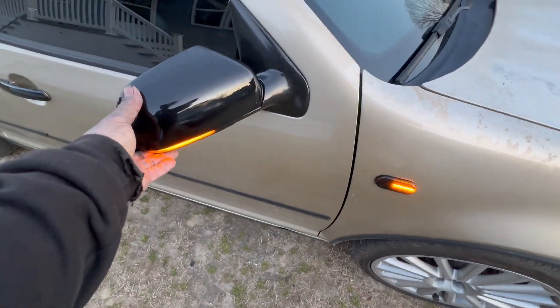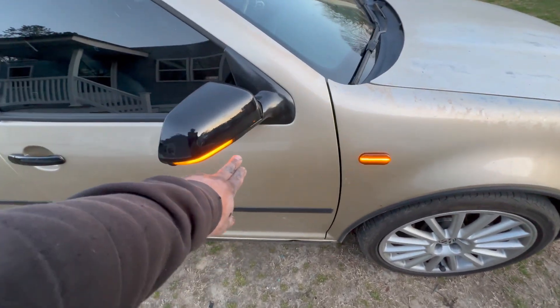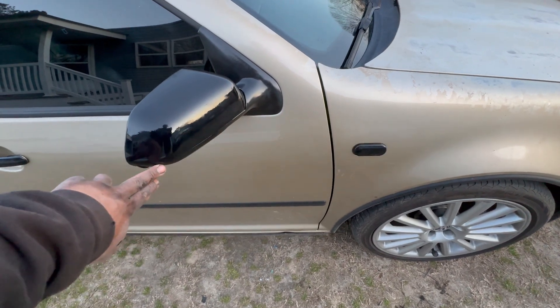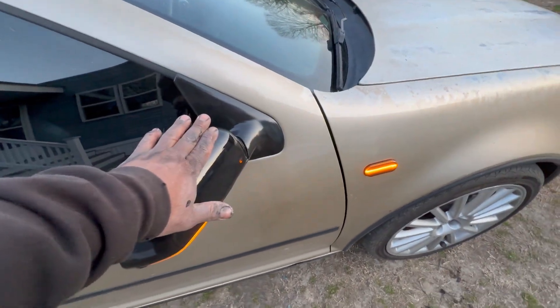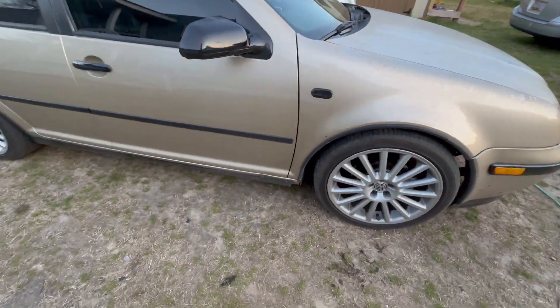It was not easy because I upgraded the mirrors, and then I upgraded the lights on the mirrors too. So it was two different upgrades.